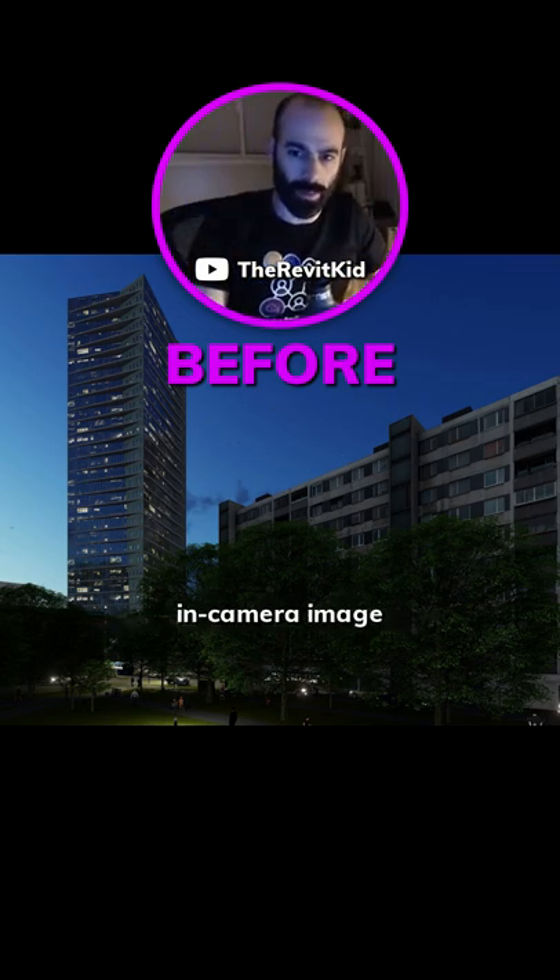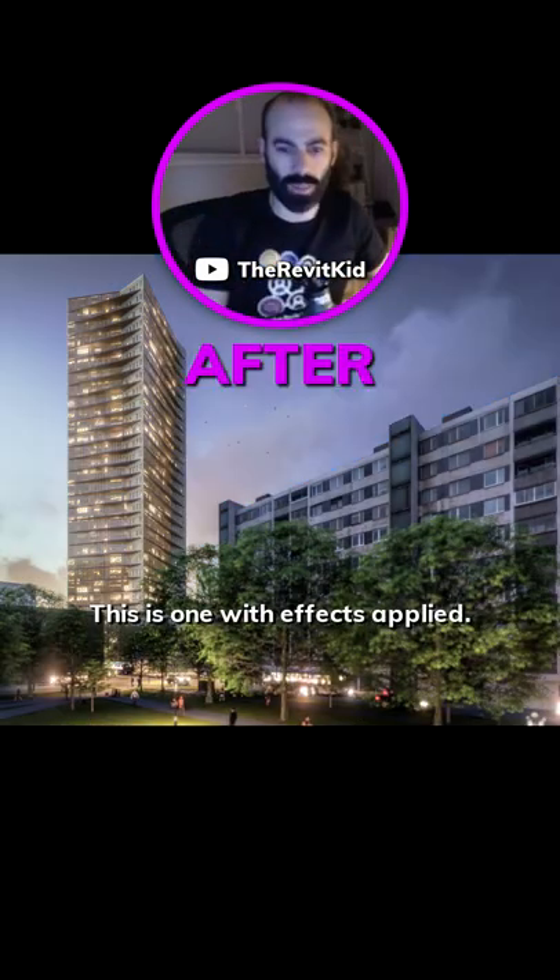Here's what you see with a typical Lumion view camera image without any effects applied. And this is one with effects applied.